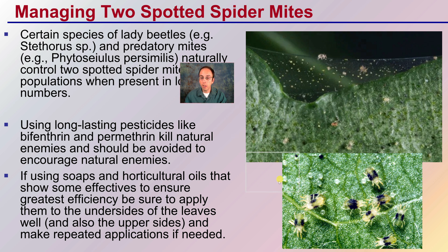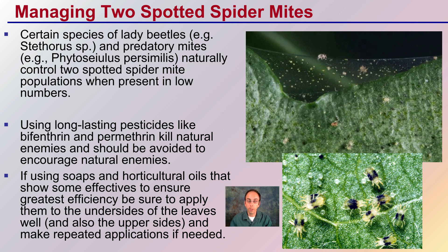So how do you go about managing two-spotted spider mites? In general, they are very difficult to manage. You want to be mindful of being very preventative and limiting their numbers as much as you can. Certain species of lady beetles and predatory mites naturally control two-spotted spider mites, at least when they're present in low numbers. This speaks to the importance of keeping spider mite numbers as low as possible. Using long-lasting pesticides, like pyrethrins, kills natural enemies and should be avoided — encourage those natural enemies to help regulate the population.